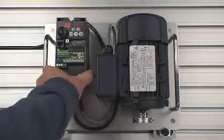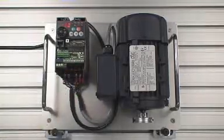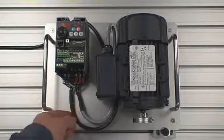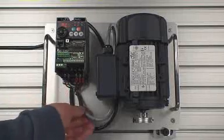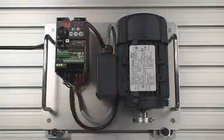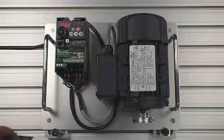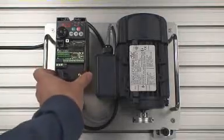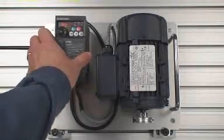First of all, I'd like to show you the simplicity of the wiring in our demonstration here. We have an AC line coming in. This is a single phase drive — it's the E710W series. The input is 120V and the output is 240V. The motor runs on a U, V, and W three-phase output that the drive is converting from the single phase input.